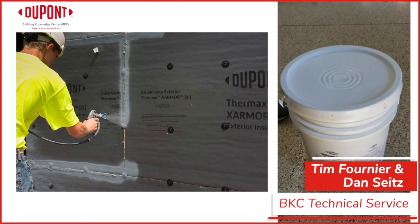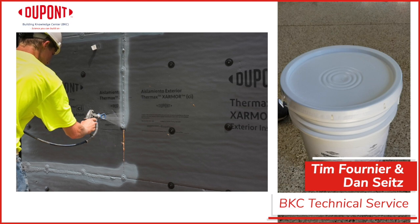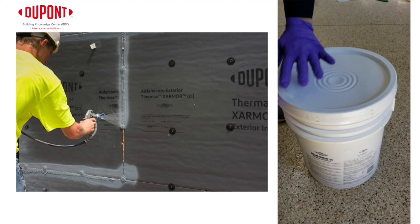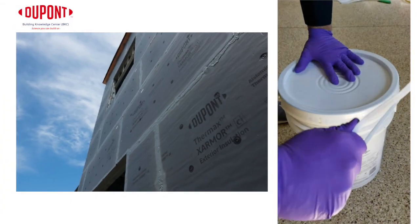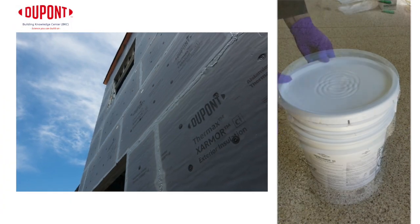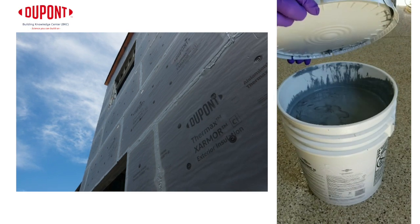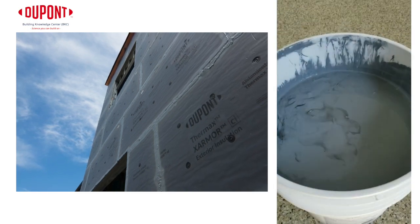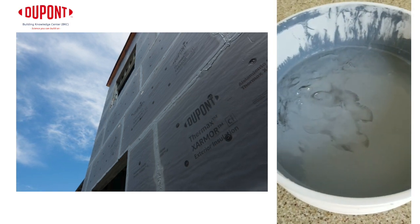Hi, I'm Tim Fornier and I'm Dan Seitz. We are part of the DuPont Building Knowledge Center in Midland, Michigan. Today, we are here to show preparation tips for spray application of our Liquid Armor CM and QS products. Liquid Armor CM and QS are water-based latex formulations — innovative liquid flashing solutions designed to provide advanced moisture and air sealing protection for commercial buildings.